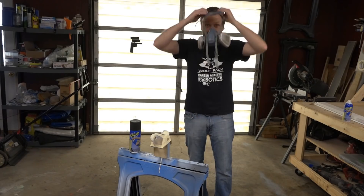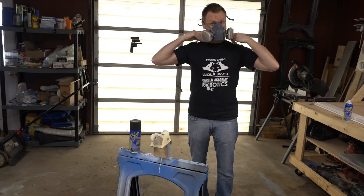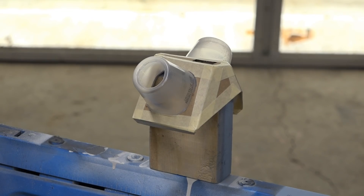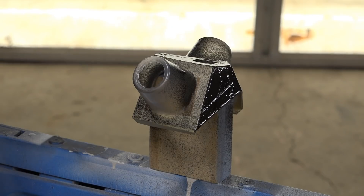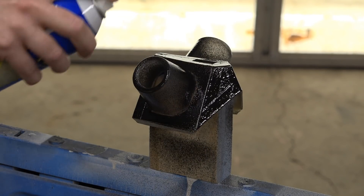I'm going to use Plasti-Dip to make the outside surface of this mask impenetrable. Ironically, you need to be wearing a P100 mask when you spray Plasti-Dip. This coating will not only make the surface impenetrable, but it will also make it water resistant, meaning the mask can be sterilized and reused. For a cheaper option, just use packing tape to seal the outside.